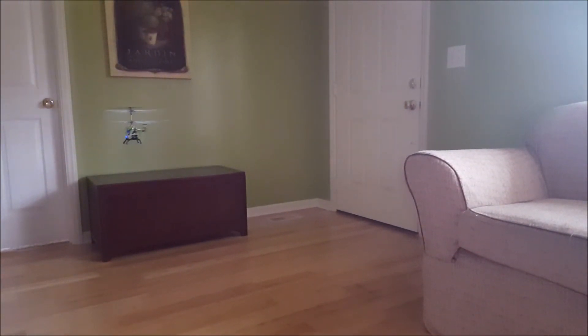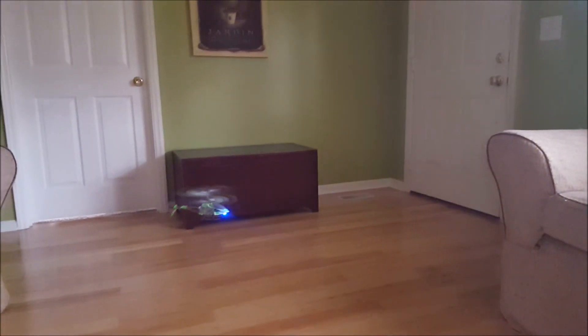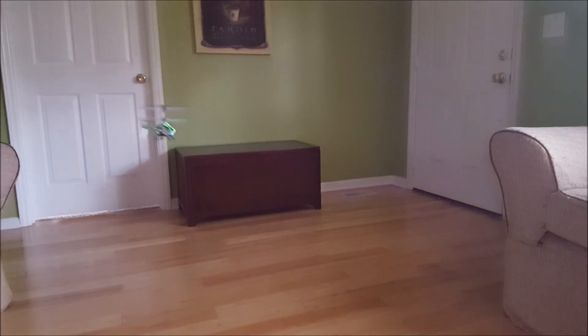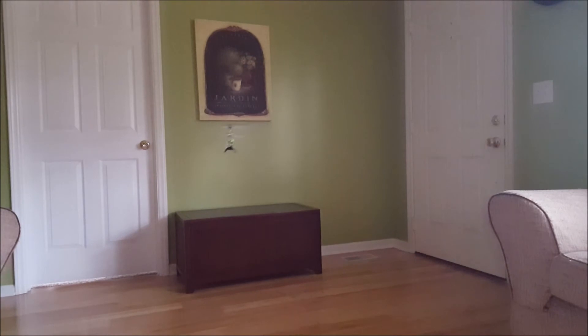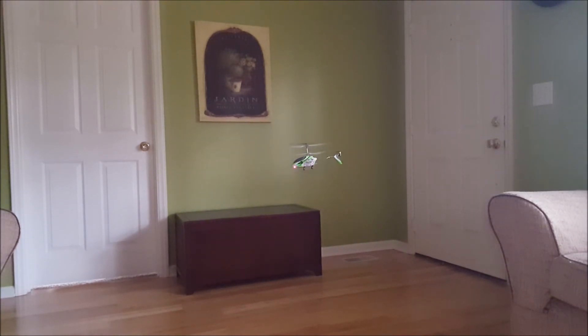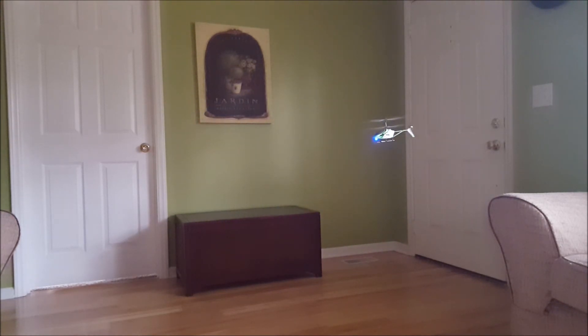Alright, a little bit of right spin. Now a little bit of forward, at the same time you're giving it right. A little bit more forward, a little bit more, a little bit more forward, a little more. Now you've got a nice circle.